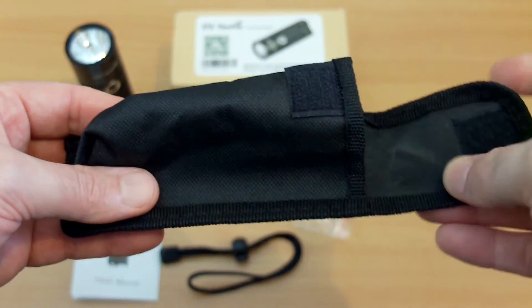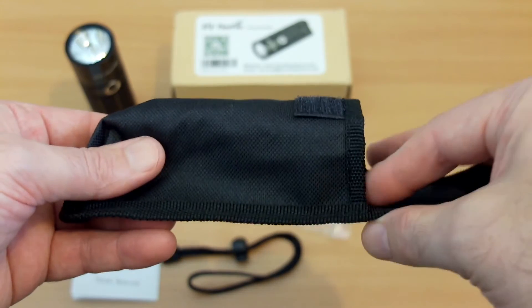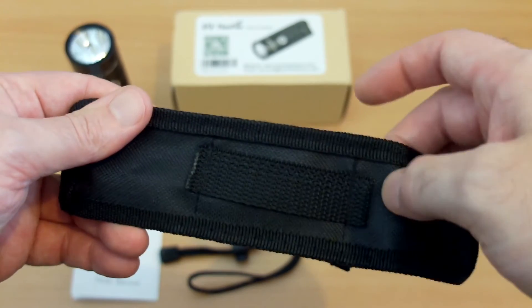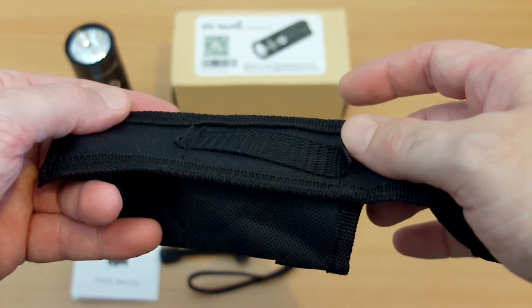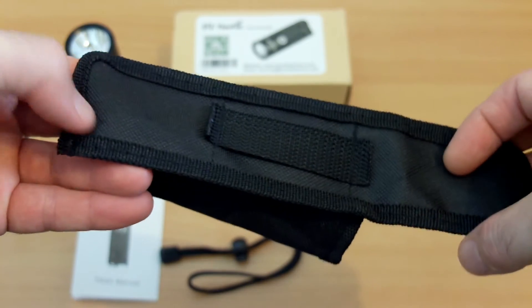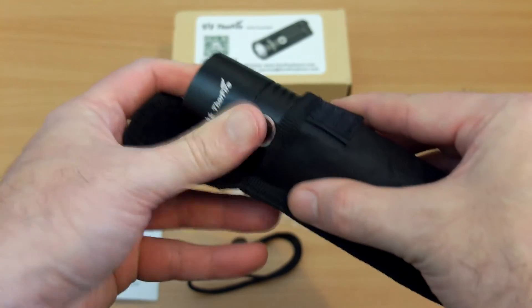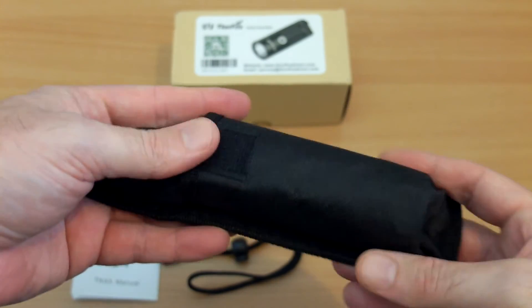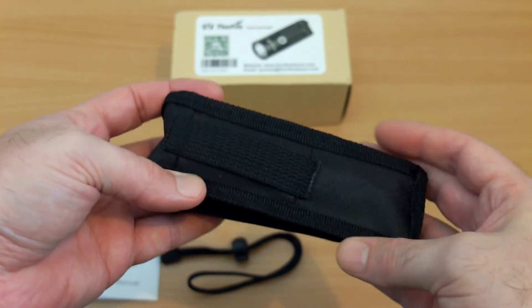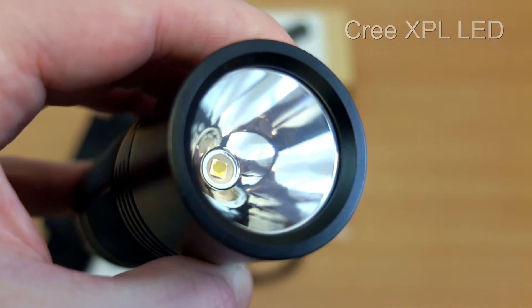Looking at the holster now, to be honest this is quite basic and I'm a bit disappointed — it's poor quality, just very basic materials put together and the stitching is fairly poor as well, so I'm not sure how long that's going to last. It holds the torch and that's about it. When you put the torch in it does fit okay, and you have the velcro fastening and a belt loop on the back. Pretty poor — I think the torch deserves a better holster than this.